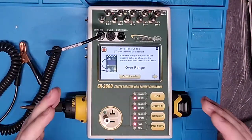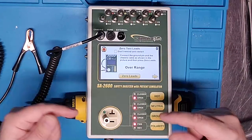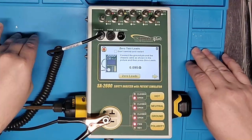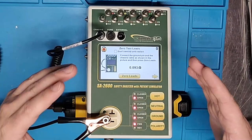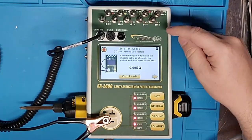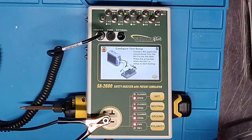One of the first things it prompts you to do is zero your test leads — you should always do this, especially when powering up for the first time. It actually has a picture on the side showing you which port to connect to and what you need to do to zero the test leads. That's the intuitiveness I was talking about — don't make me guess, don't make me look up a video or flip through a user manual in the field. Storage is cheap; more manufacturers should include pictures like this.